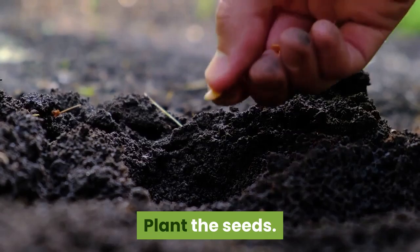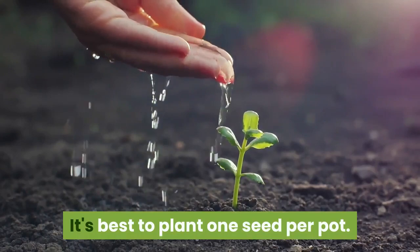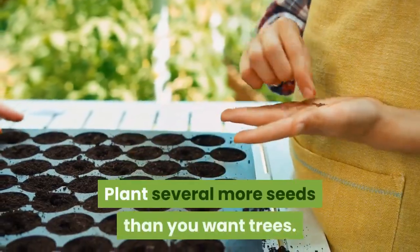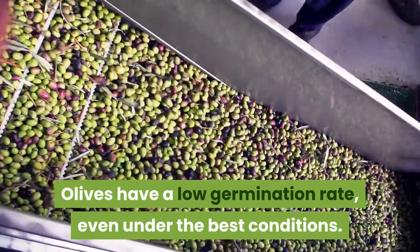Plant the seeds. Sow the seed an inch or two deep in the soil. It's best to plant one seed per pot so the seeds aren't battling over nutrients. Plant several more seeds than you want trees, as olives have a low germination rate even under the best conditions.